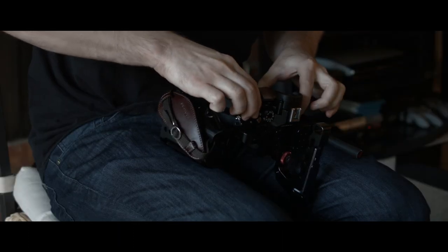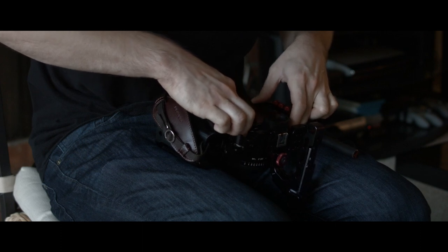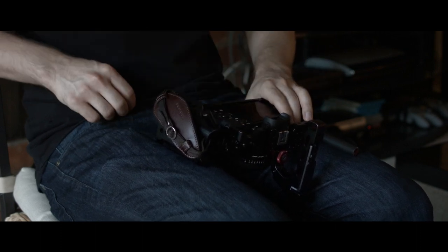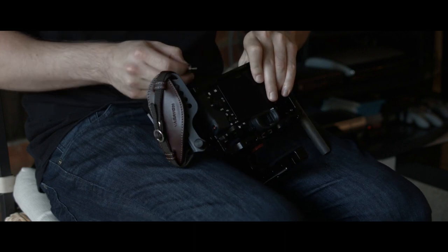To install, you just insert the camera to the back and tighten the screw at the bottom of the cage. There's no need to insert a second mounting point on the hot shoe like other cages, which leaves it open for accessories like Sony shotgun mics and flashes.